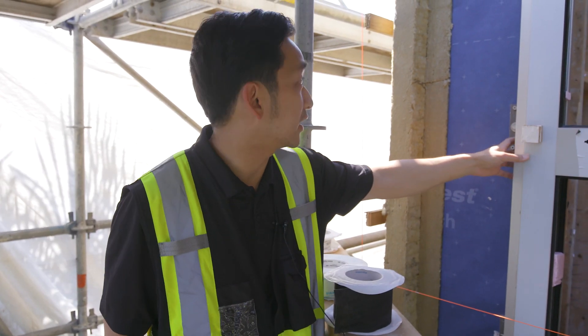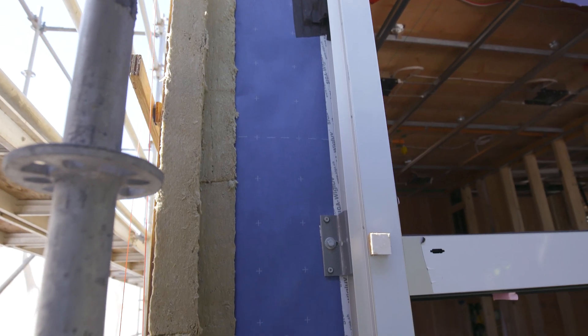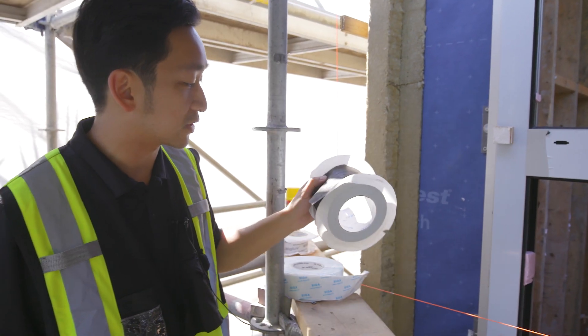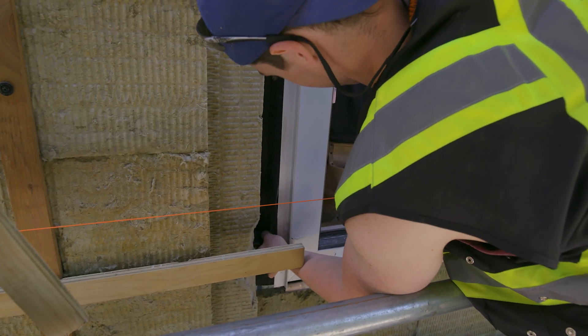For these passive house windows we've actually set them out inside the insulation layer. This kind of makes that insulation layer continuous with the windows as part of that system. In terms of window sealing and air sealing, we use this product from Siga called Fentrim Tape, which gets taped around the entire window to give it a nice tight air seal.